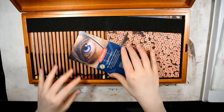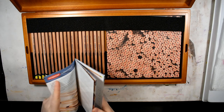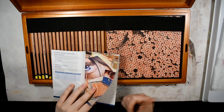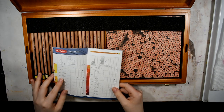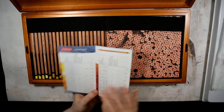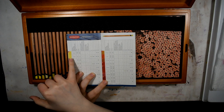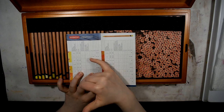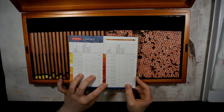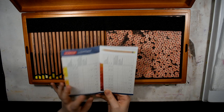Opening it up — wow. The first thing I notice is a booklet on top with hints and tips and a summary of their testing methods, which I appreciate. And on the color chart, they not only have the names of the colors but pigment information for each individual pencil. I've never seen that with a line of colored pencils before from any brand — that's really exciting.